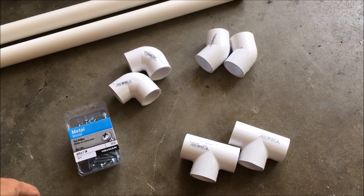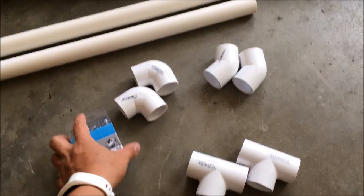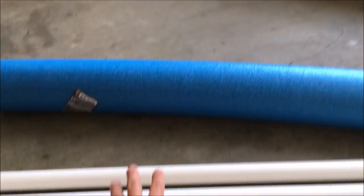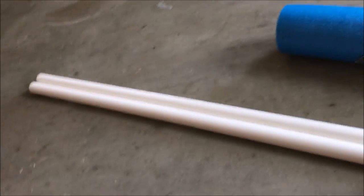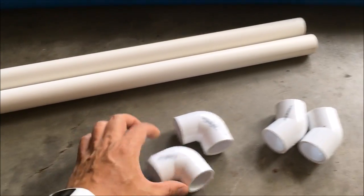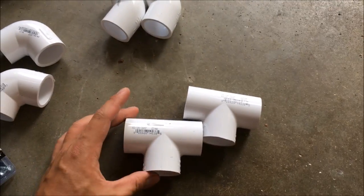Here are the parts that I'll be using to make a kayak outrigger for this kayak right here. I have two 5-feet long 1-inch PVC pipe, two 90-degree elbows, a 45-degree elbow, and a T-shaped connector.